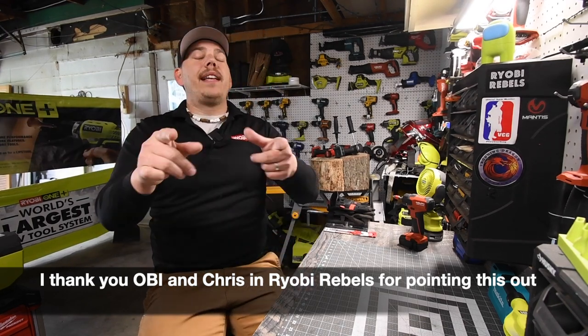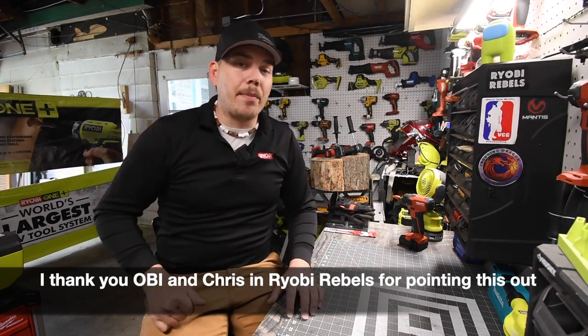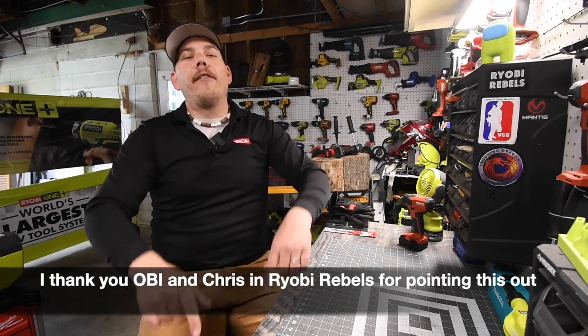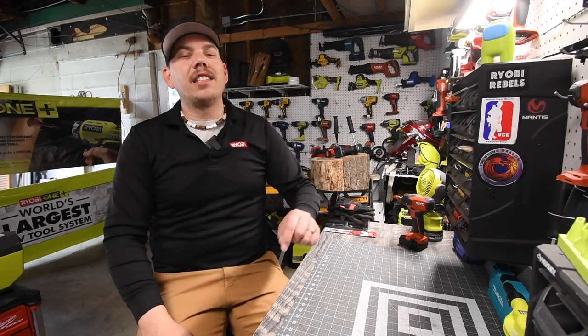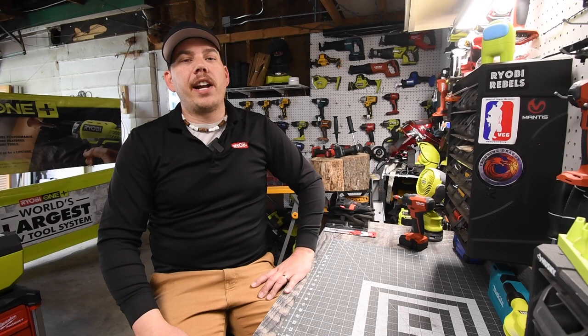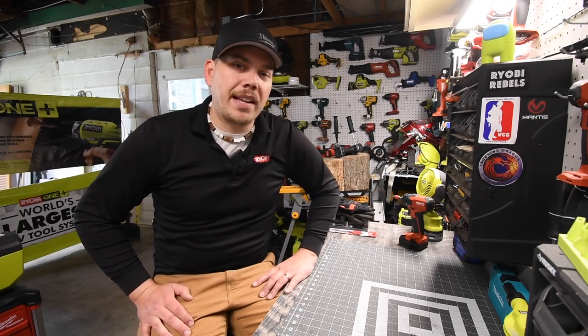Guys, please leave it in the comments if you want Ryobi to make this. Please like this video. If you found this video helpful and entertaining, please hit the bell button to be notified of future videos and please subscribe to the channel. This is Dave Nicholas — thank you for tuning in, I'll see you guys next time.